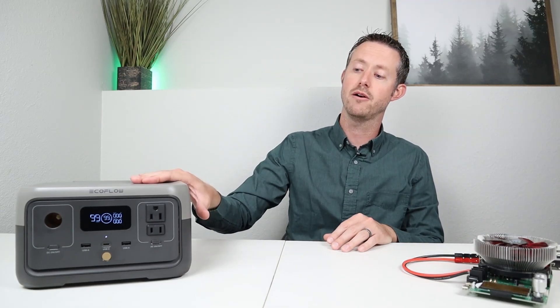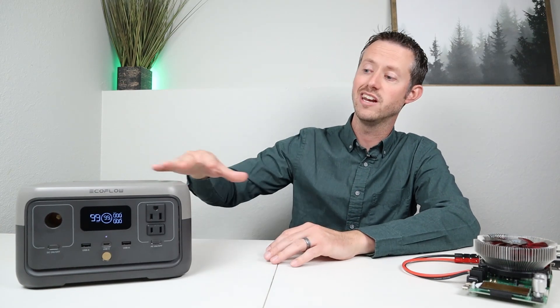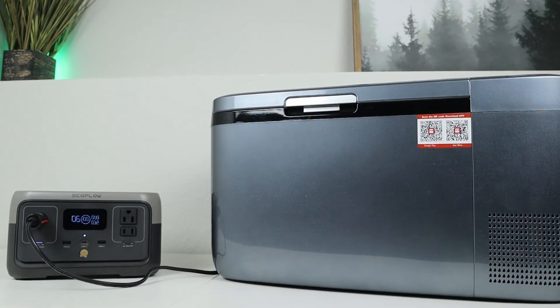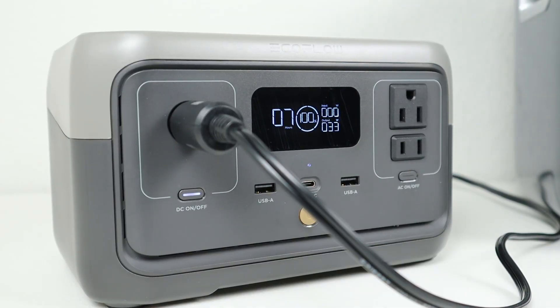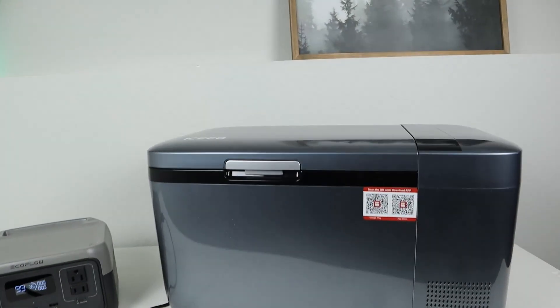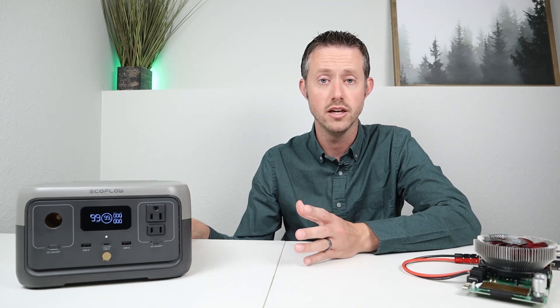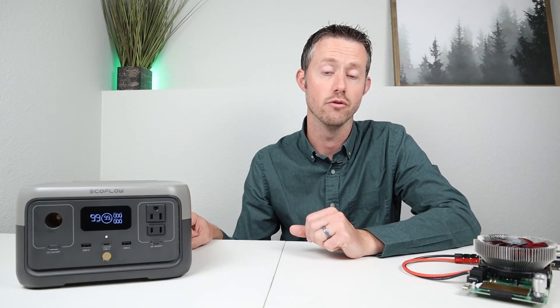One of the best ways to test one of these small power stations for auto shutoff settings is by plugging in a 12 volt compressor fridge. I plugged in my Iceco Go20 12 volt compressor fridge to the cigarette plug, started at 100%, and when I came back 12 hours later it was down to 36% but still running the fridge with no issues. So this will run a 12 volt compressor fridge without any issues, but it is a smaller battery so you don't have that long of a runtime.